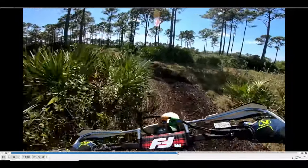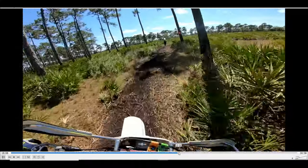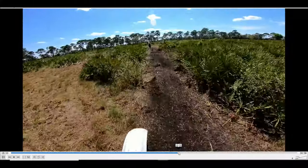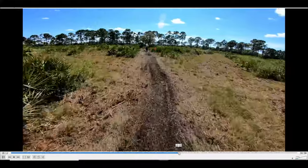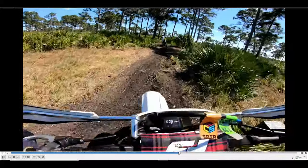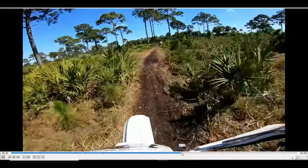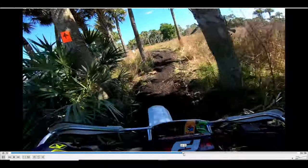Alright, so I catch back up to Dustin, which is surprising. I really think he just waited for me because he wanted to be on camera — I'm sticking to that story. Because on the fourth lap, where I wasn't anywhere near him, he dropped two minutes off his lap time; he went from like 25s to a low 24. How do you explain that?